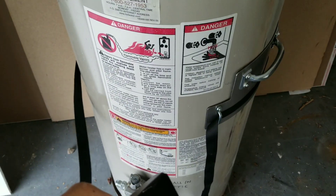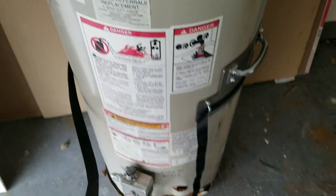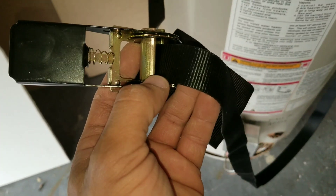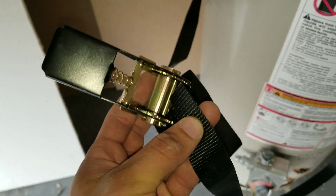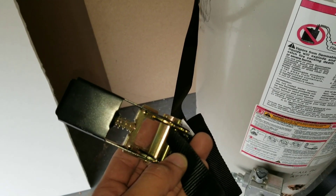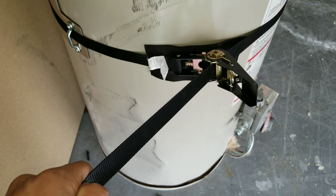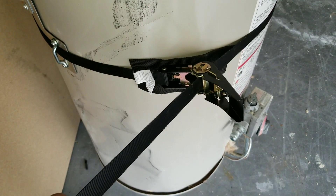That will allow the handles to give you a nice secure hold on your water heater. You can see here I put it through the little slot that goes inside, and then once I put it in I'm going to pull it and start clamping it down. I'm holding it now and securing it by clamping it.